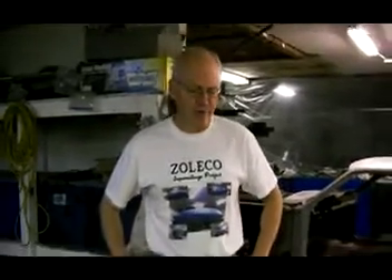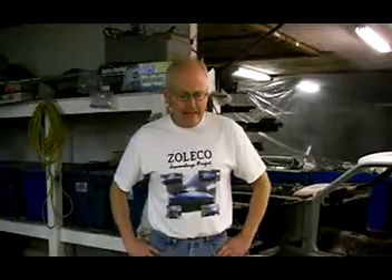Hello folks, for Saturday January 9th, 2010, I'd like to introduce to you Zoltan Baud with his Zoleco super mileage project car. Thank you, Mike. Back in November of 2007 I started this project to build a very unusual, very fuel efficient car.